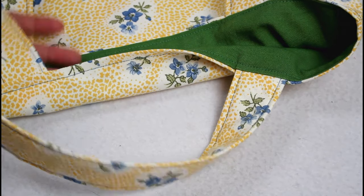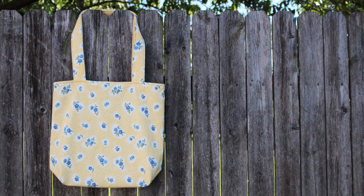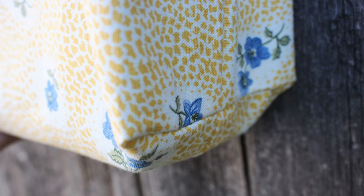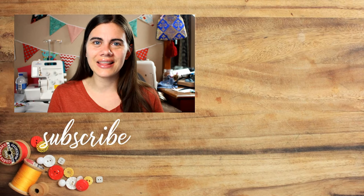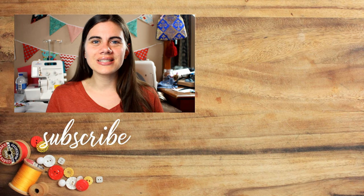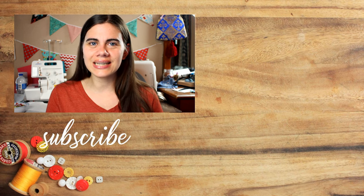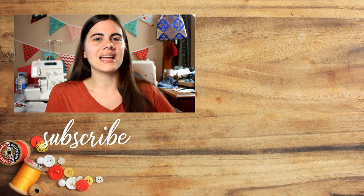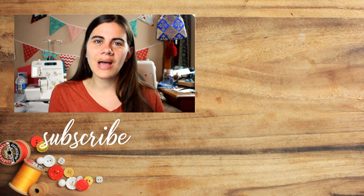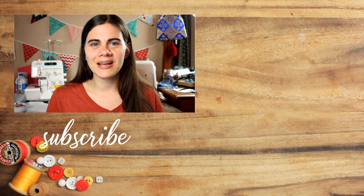This is such an easy tote bag to make and is very beginner friendly — perfect for everything from carrying groceries to library books to projects you want to take with you. I hope you give this project a try and if you do, please share a picture and tag me so I can see your amazing creations. If you want other tote bag tutorials and ideas, I have an entire playlist full of them linked right over here. Hit that subscribe button if you haven't already, and until next time, happy sewing!